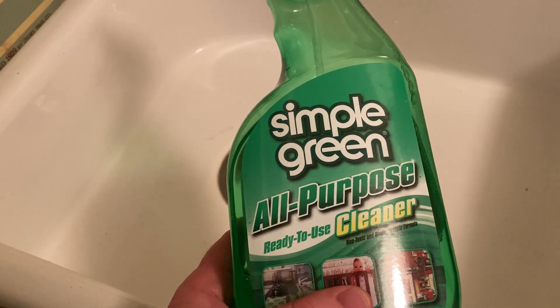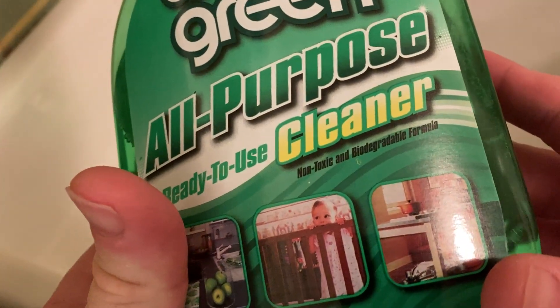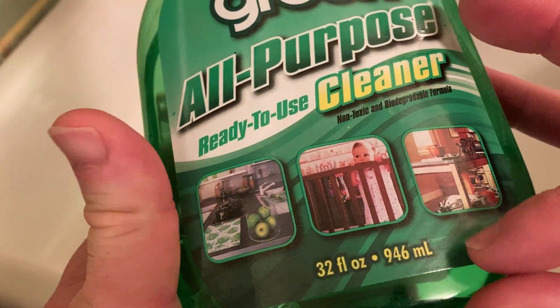Hello, this is Simple Green. This is an all-purpose, ready-to-use cleaner. Non-toxic and biodegradable formula, it says.